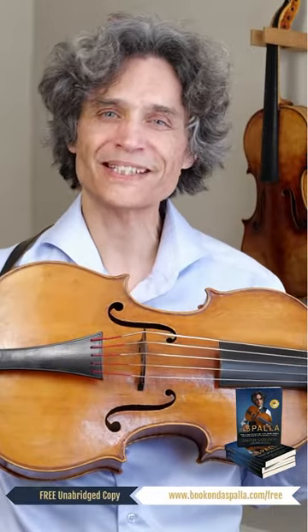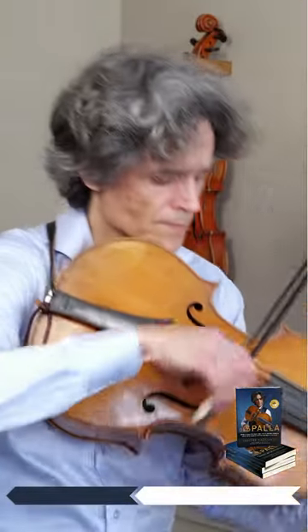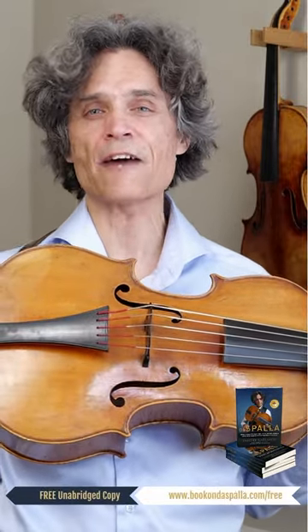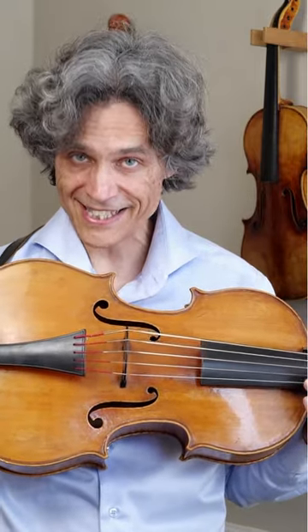The truth is it is not possible on the viola, but it is possible on the violoncello da spalla. With all the technique that you already have for violin or viola, you can directly transfer this technique to this instrument.